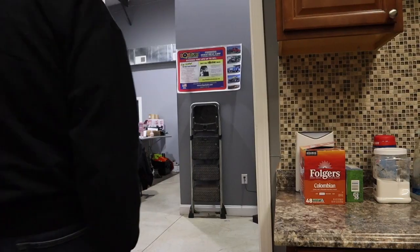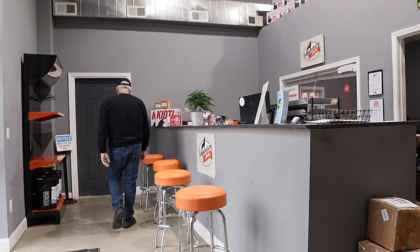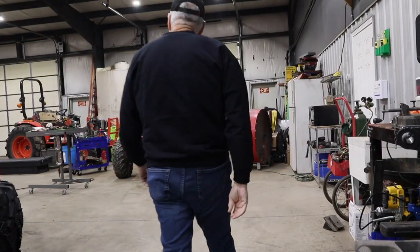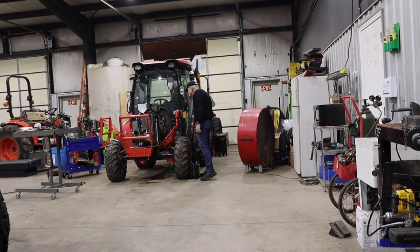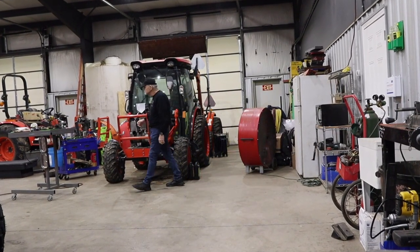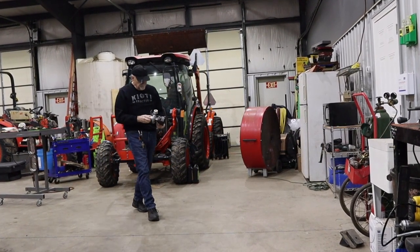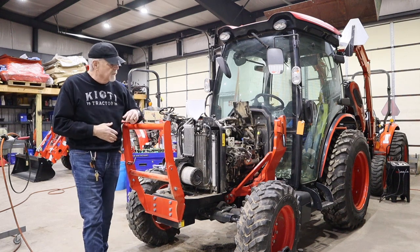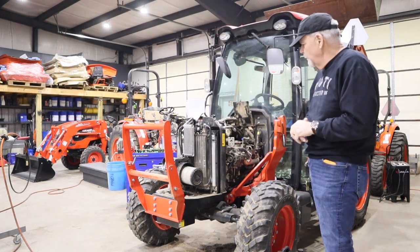Let's see if the shop has anything interesting going on. When I walk through the shop and see something that's clearly pretty new — it must be pretty new — it's got R14 tires on it and the turbocharger's missing. You've got to ask what was up with this one.